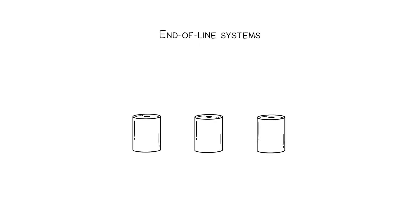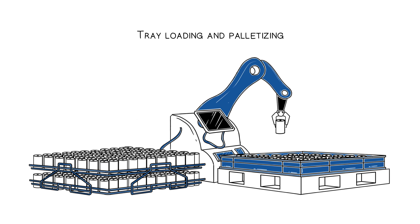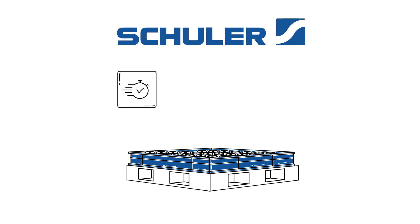The end-of-line systems finally pack the cans into trays or buffer them before they enter the assembly area. Schuler Battery Case Manufacturing: fast, flexible, and a real money saver.